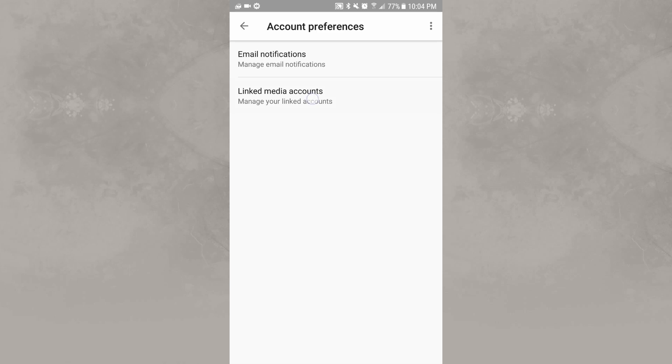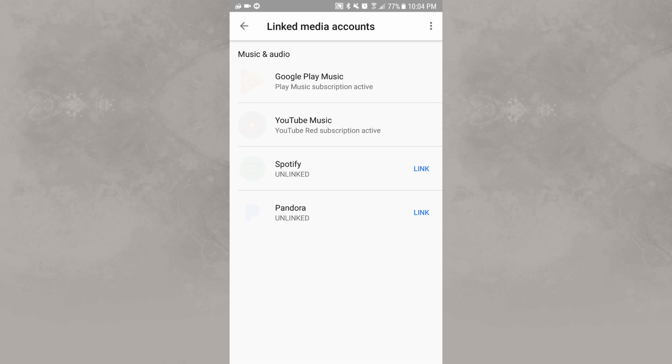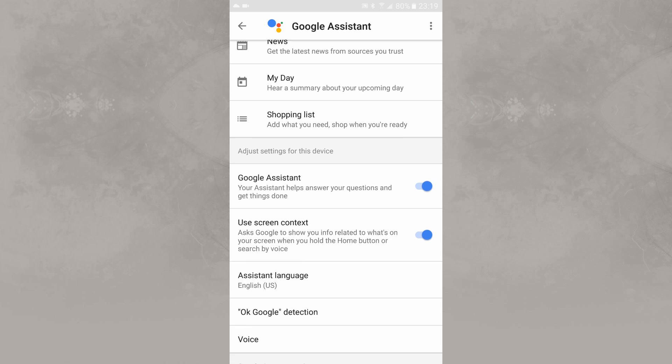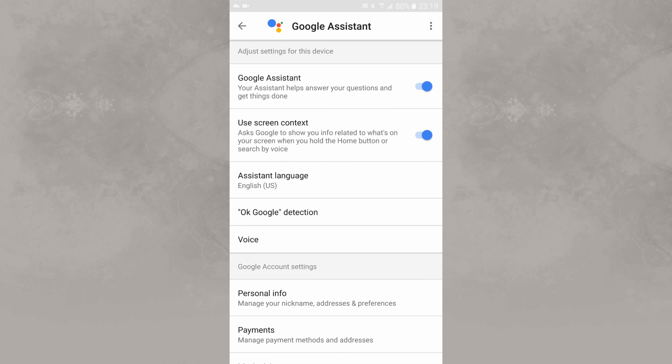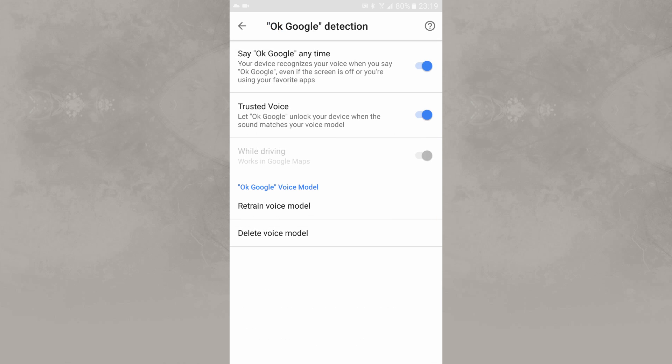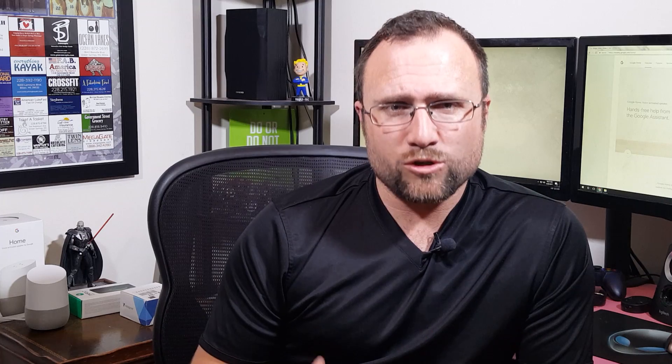If you need examples of what Google Home can do, check out my video — I'll have a link in the description below. You can also go into the settings and customize it for your music, videos, photo services, and things like that. I highly suggest you go through the Google Home app and take a look at the settings, customizations, and features. Things are being added all the time, so tinker around in the Google Home settings to get the best out of the Google Assistant.